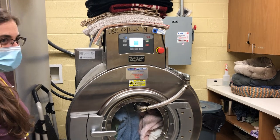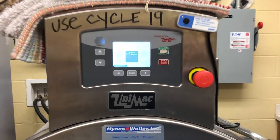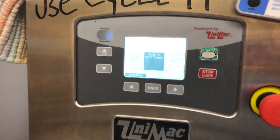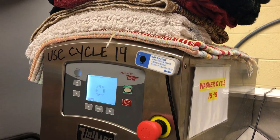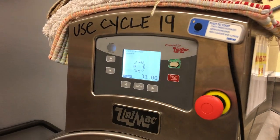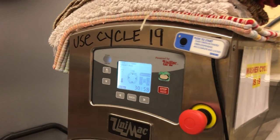We're going to make sure that we're using cycle 19. So we're going to press the green button until you see that little round basket come up. Then you're going to push the blue soap button.